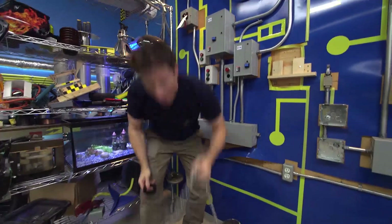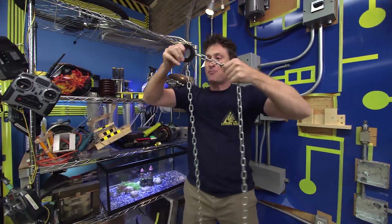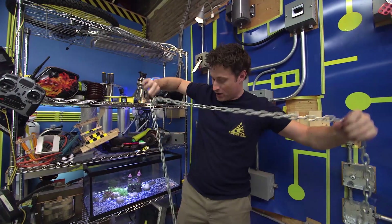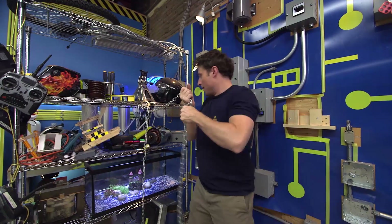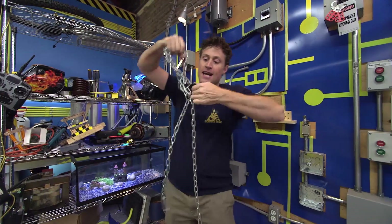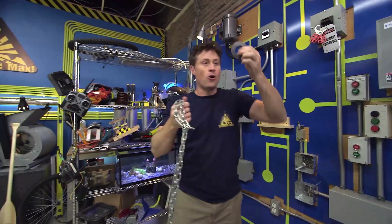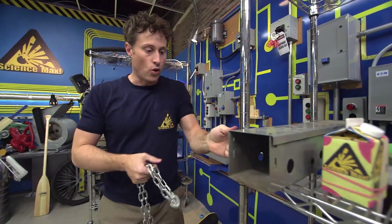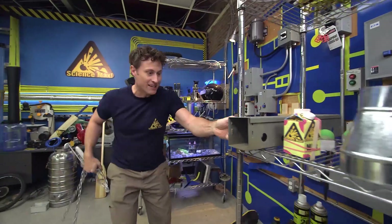Magnets are fun things to experiment with because they are really interesting. This magnet that I've got here is a neodymium magnet, or a rare earth magnet. It's one of the strongest magnets you can get.